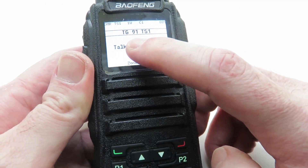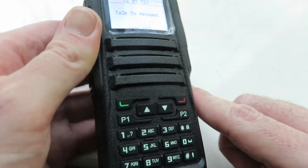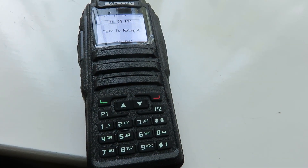We can see that we've changed from the previous one, 9990, to 91, and that is how we change talkgroup numbers or talkgroups with our Baofeng DM1701. I hope you found this video useful.